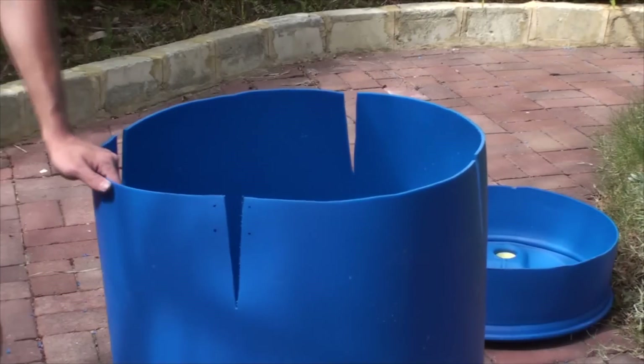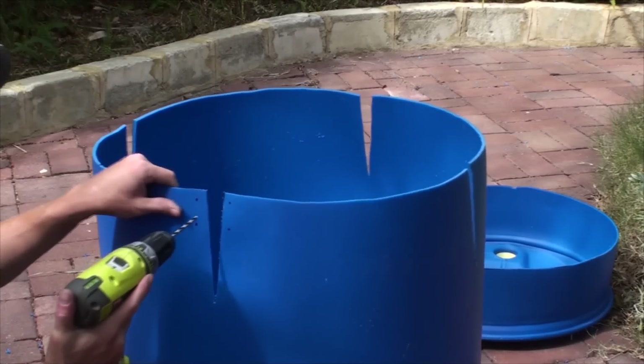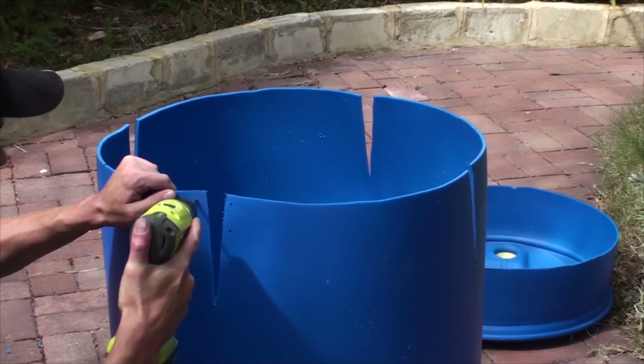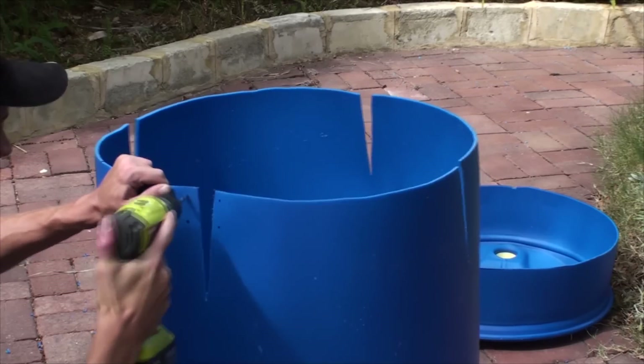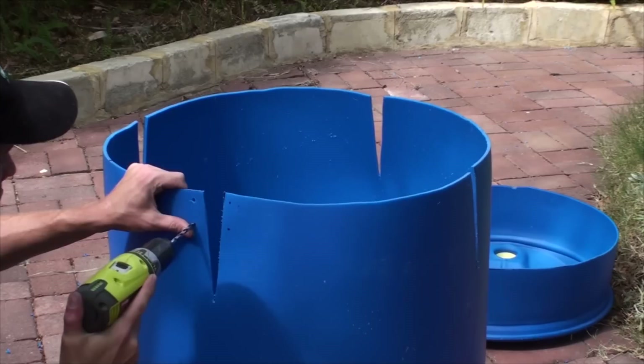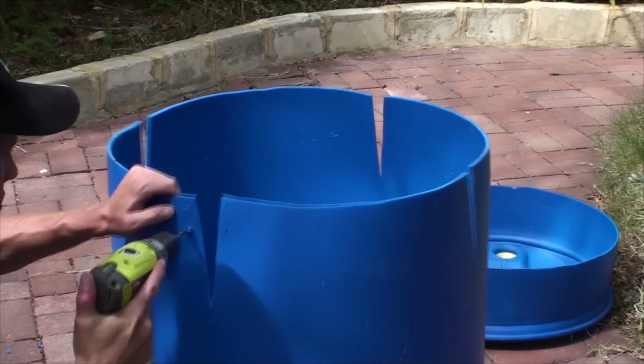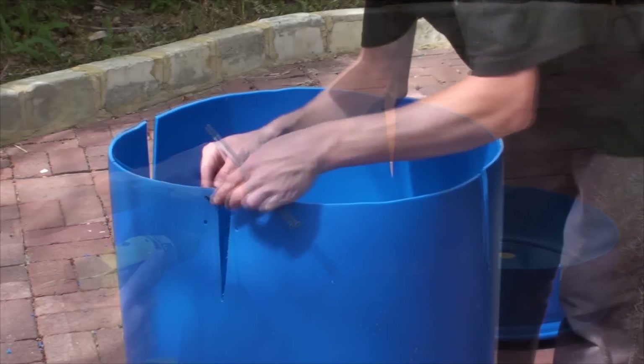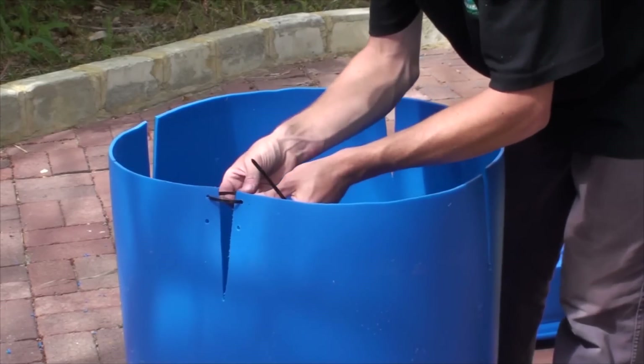Once your V's are cut out, you need to measure and mark out two holes on either side of your cutouts. These are where we're going to use cable ties or zip ties to pull it in together. Zip ties bring it in nicely and once you've tightened them a little, you can cut them off on the inside to neaten the whole job.